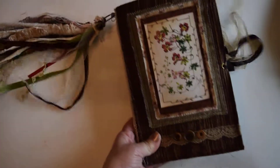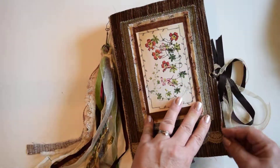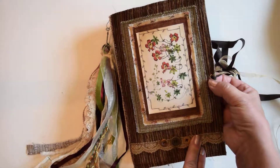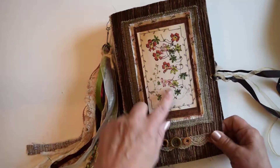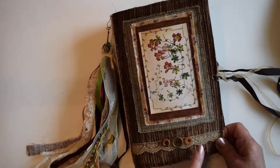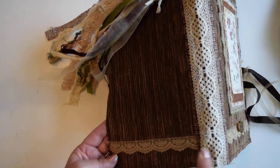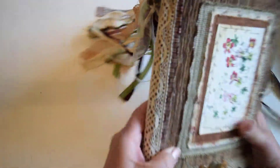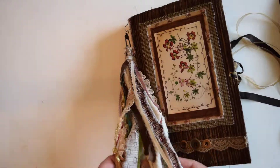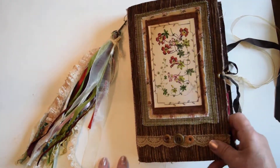This next journal also has a little bag, and this one is mostly brown. It's the same style — upholstery fabric with raw edges and a zigzag stitch. The closure is ribbons attached with an eyelet. The outside has fabric and paper collaged on it, with lace going all the way across and buttons sewn on. The spine is fabric with lace continuing onto the back, and the tassel is again removable with a ball pin.